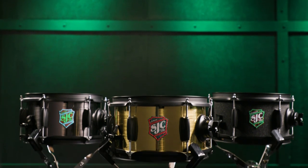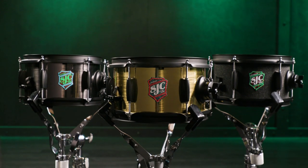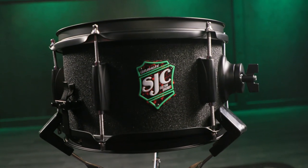All right everybody — the SJC line of can snare drums: the Jam Can, the Slam Can, and the Thrash Can. Killer drums, a lot of fun to play, very easy on the ears, super musical. If you want any more information about these drums or any other SJC product, just contact your Sweetwater Sales Engineer.